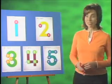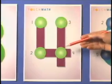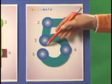The 4 has 4 touchpoints: 1, 2, 3, 4. The 5: 1, 2, 3, 4, 5.